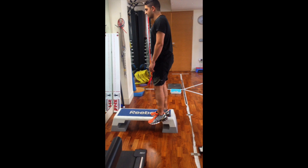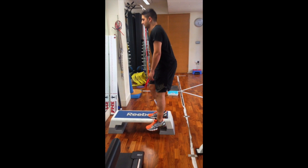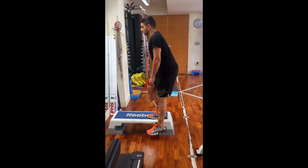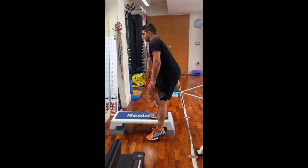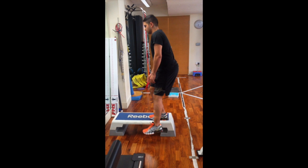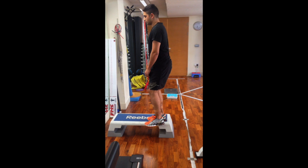What we're looking at here is some basic assessment tests that we would use at Kensington Physio. This patient is one that we're assessing following an ACL reconstruction. What we're looking at here is his ability to perform a single leg squat, looking at the degrees of rotation, the amount he can bend forward, and also the degree which he moves in or out.